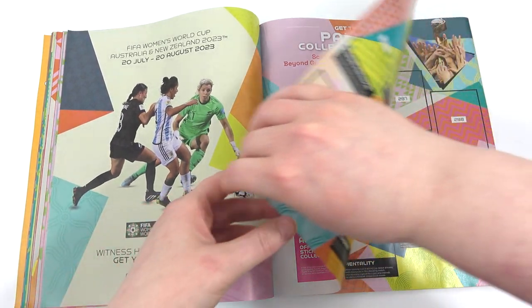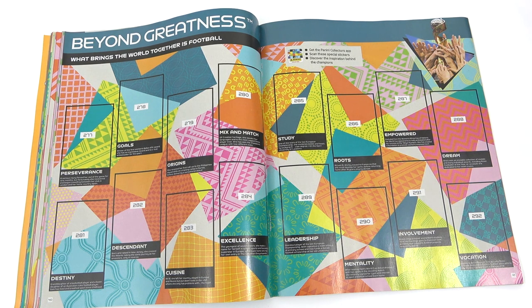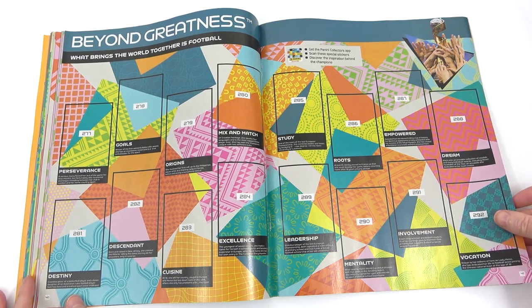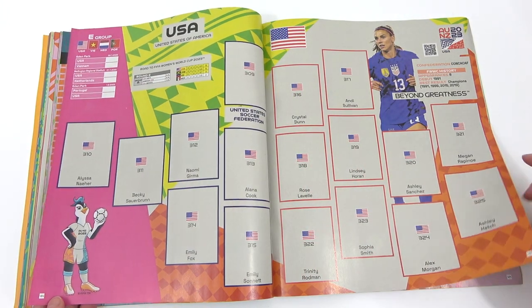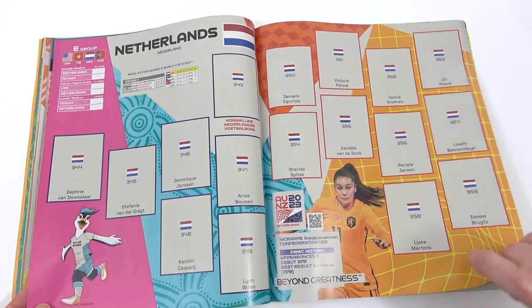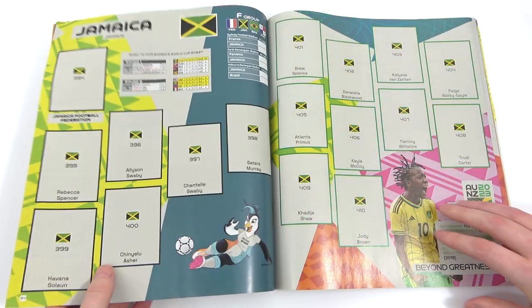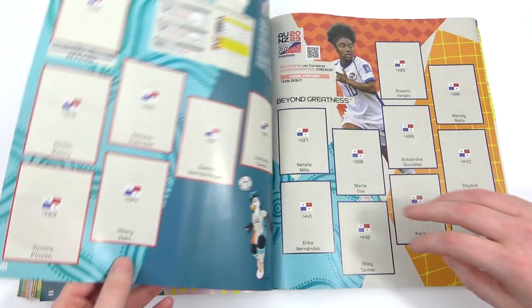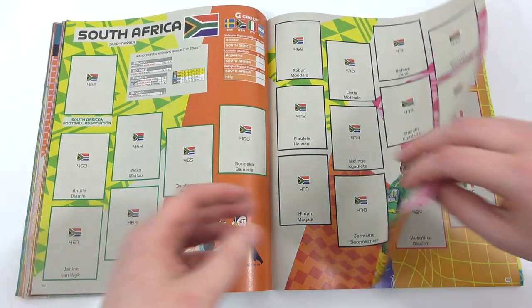The middle of the album has something quite interesting — look at this 'Beyond Greatness' sticker. These should all be shiny, and look at the colour on there — I almost don't want to stick it. It does look vibrant, and hopefully that shine will just enhance it when the stickers are in there. There are two pages of them. Then back to the teams — we have the USA and Vietnam, the Netherlands and Portugal for Group E. Group F we then have France, Jamaica, Brazil, and Panama — looks like a good group. Group G has Sweden, South Africa, Italy, and Argentina.